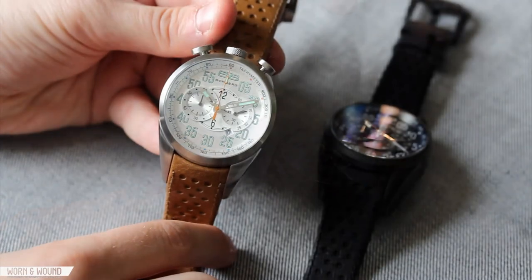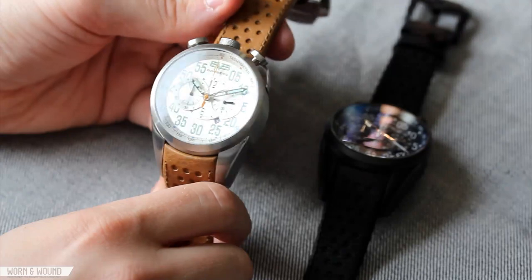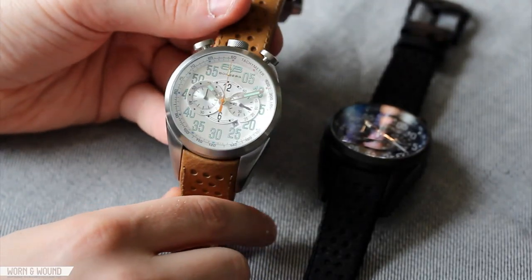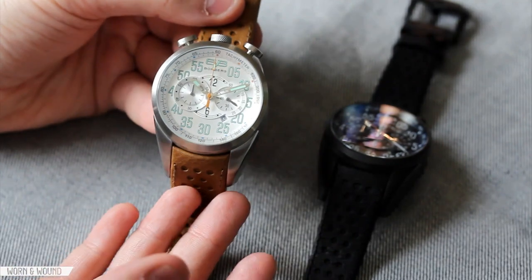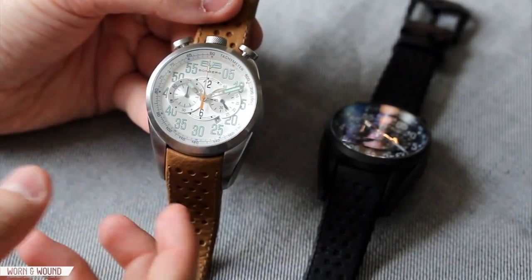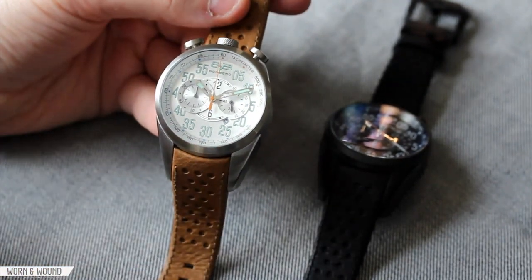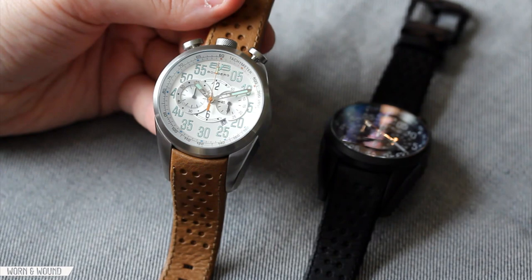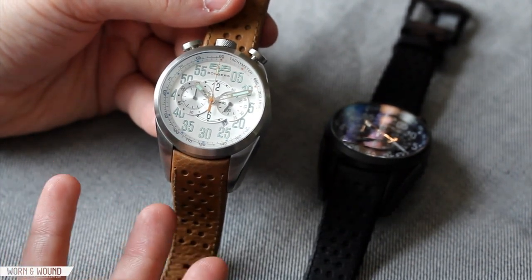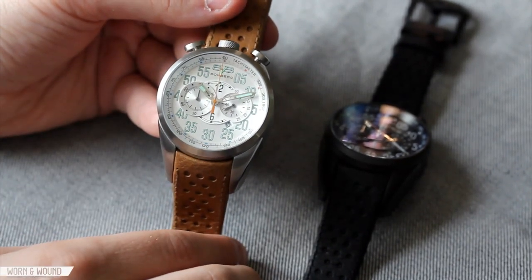Let's take a closer look now. Clearly the most standout feature of the Bomberg 1968 is the extremely unique and almost bizarre case design. Clearly it's a bullhead watch, which means the crowns are at 12, which gives it that distinct kind of vintage late 60s, early 70s look. Some brands like Omega, Tissot, and Seiko all had bullhead watches that are inspired by automobile racing, and that definitely comes through in the overall design, but especially in the case design of this watch.